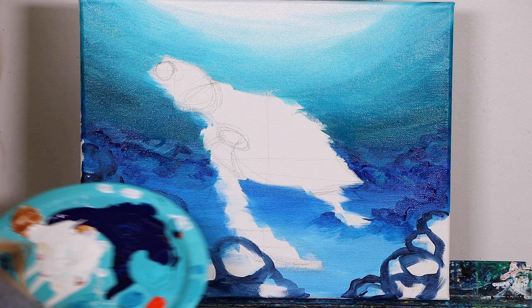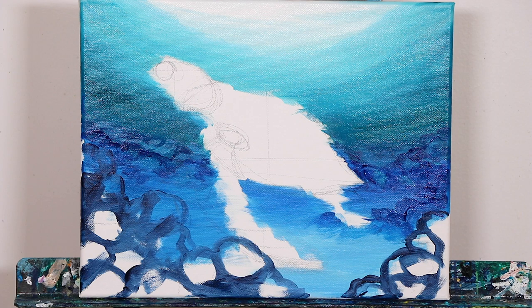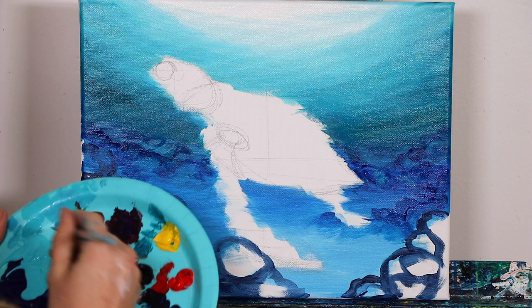Using the same medium-sized flat brush we've been using this whole time, we're going to be adding in all of our ripples using one of our darker colors. We're going to start with the turquoise color, then work our way to teals, then to white, and finally we're going to add in that last little bit of detail — the light filtering through the water.